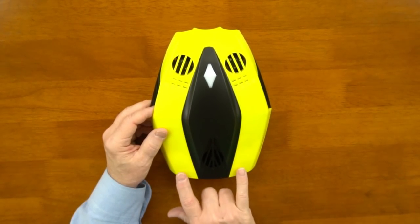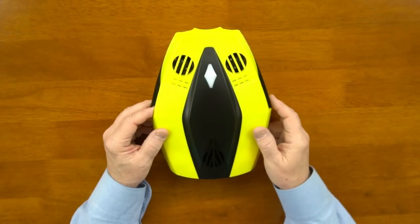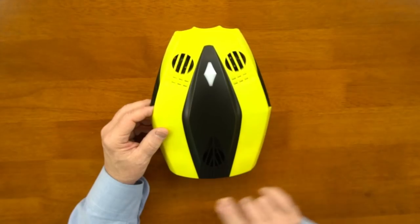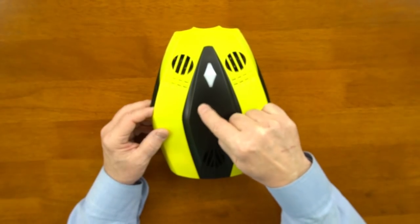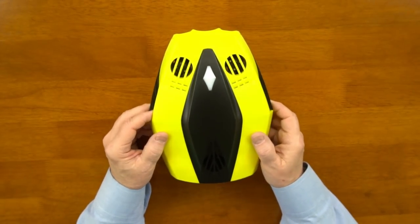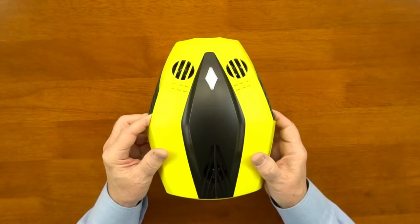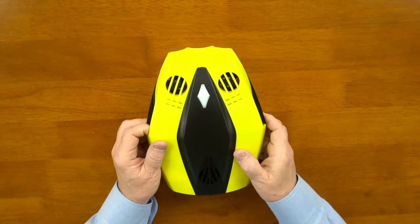As far as propulsion goes, you've got two thrusters in the back and three thrusters across the top. The back thrusters handle horizontal movement; the three top thrusters handle ascent and descent. What's unique about this drone — and I think it was an industry first — is that Chasing Innovation was one of the first companies to add three thrusters in the vertical position. Most other companies use one big thruster in the middle for vertical movement. But with three thrusters, this drone is not only very efficient going up and down, but I can run them at different speeds so it can look up 45 degrees or look down 45 degrees — really innovative.